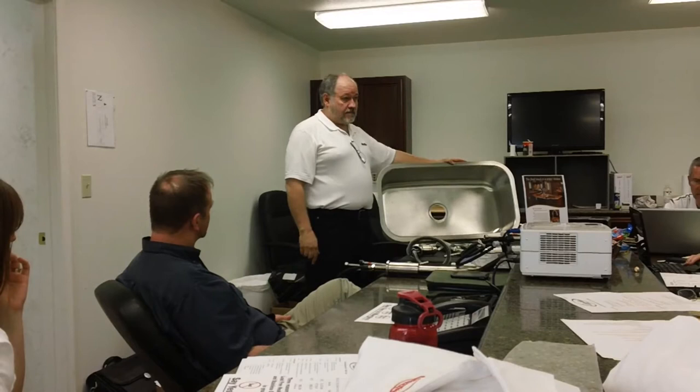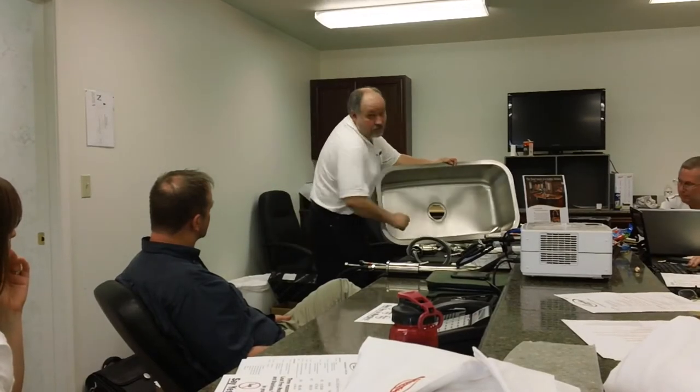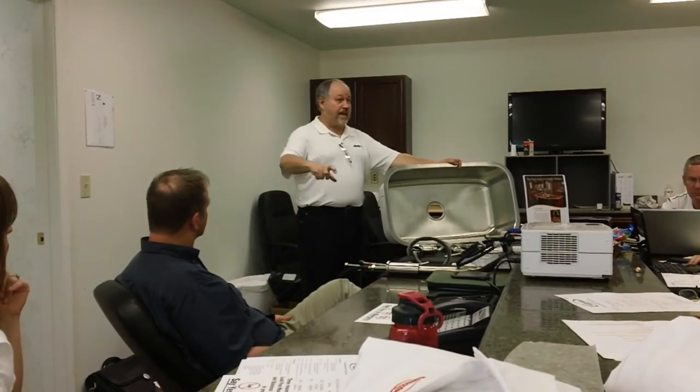I was telling a prospect one time how wonderful our sinks are — they're so good that you can fix the scratches. I didn't say scratch, I said you can fix the scratches. So he took his keys out of his pocket and scratched it. This is a repaired sink. You can't find the scratch. Now, if you try that on one of those cheap sinks that have turned yellow or brown, you're going to get a flash.